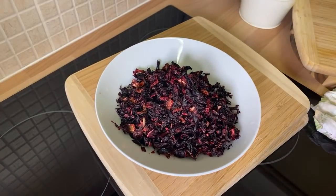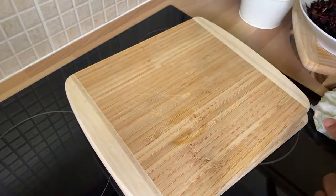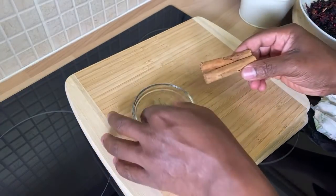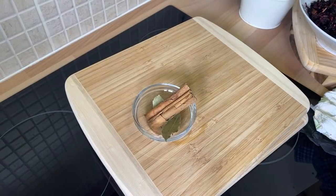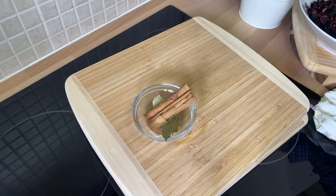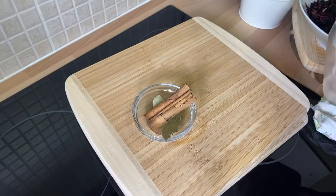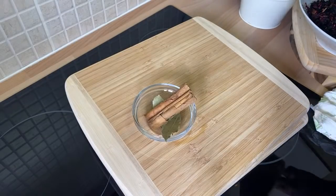I'm going to name out the ingredients I'm using. We got dry sorrel, some cinnamon stick, some bay leaf, and I've got some cloves which I'm going to be using inside of it as well.